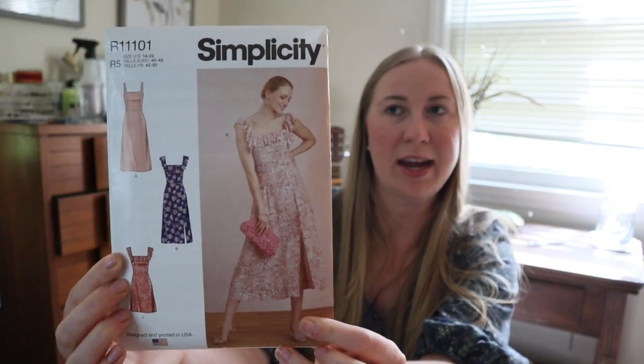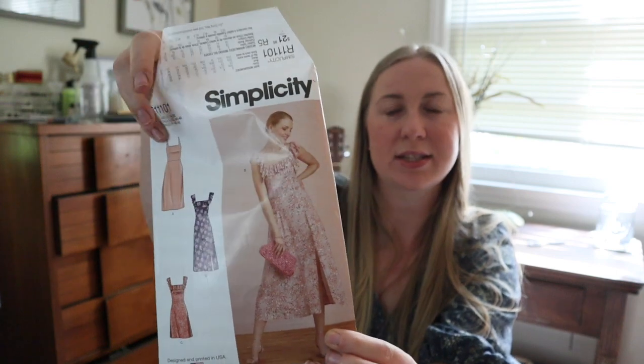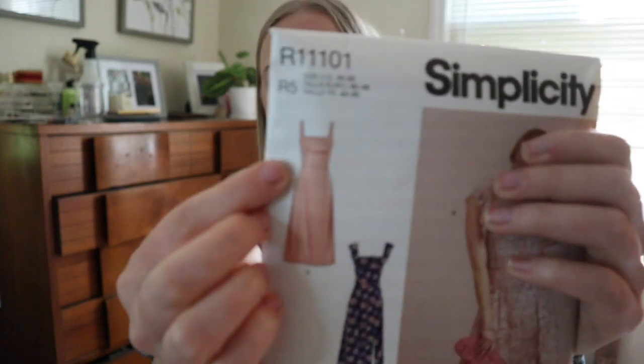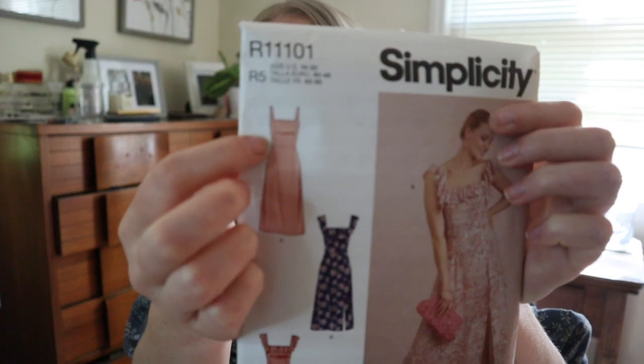Next I made a floral Easter dress using Simplicity pattern 9326. The sleeve straps are kind of built into the side front and side back bodice pieces. I sewed a size 16, which is normally what I sew for Simplicity and McCall's — really any Big Four patterns — and it was horrible. The straps were too tight, it was gaping, it was bad. I was really nervous I was just going to have to scrap the whole thing, but I set it aside and slept on it.